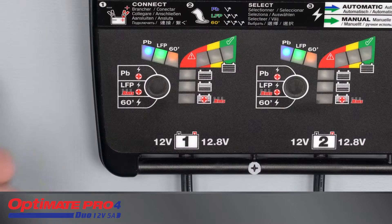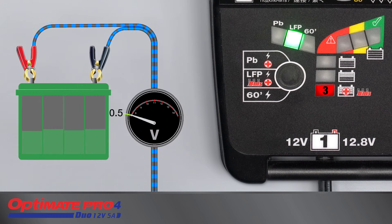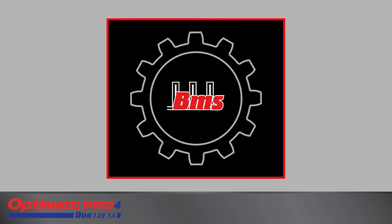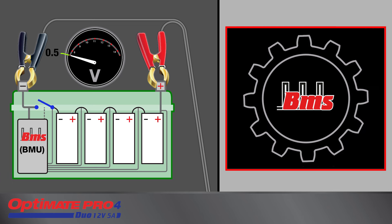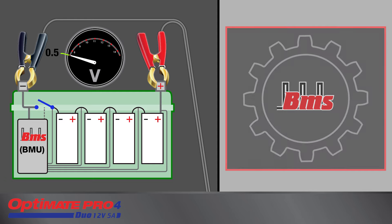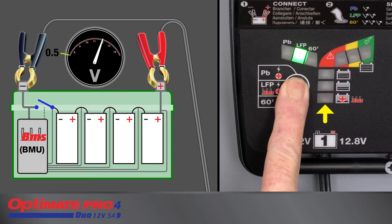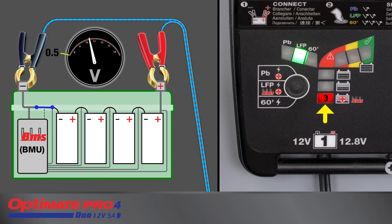First, select LFP charge mode. If the connected LFP battery's voltage is 0.5 volts or higher, charging continues automatically. LED 3 or LED 4 will turn on depending on the condition of the battery. If charging did not continue automatically, manual activation is required for LiFePO4 batteries with an integrated battery management system, or BMS, that protect against deep discharge, or for a new LiFePO4 battery delivered in sleep mode. Press the push button until LED 3 starts blinking. LED 3 continues to blink once per second as a special BMS reset pulse is delivered. When the OptiMate senses the battery BMS has reset, LED 3 turns full on, the reset pulses automatically discontinue, and charging begins.